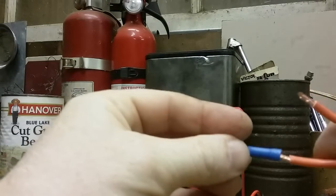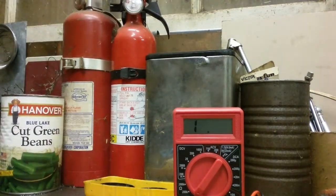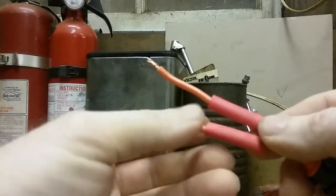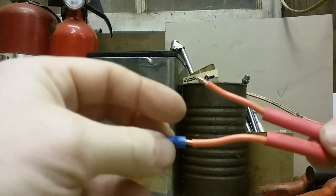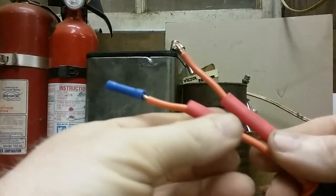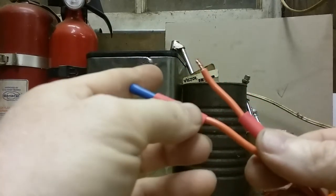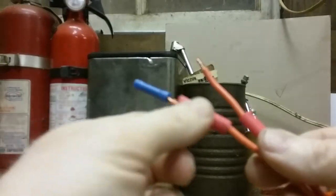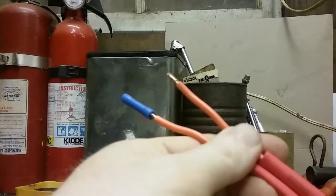We'll put these connectors on and they should be fine, then get some shrink wrap. We're going to put the shrink wrap on, put a little heat to it to melt it. Put the ends on, crimp those, then check that we have a good connection. We'll slide that over and heat it up, then do the opposite end the same way — that's on the mower itself. We'll do all that off camera.